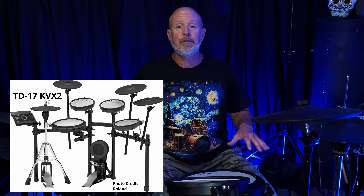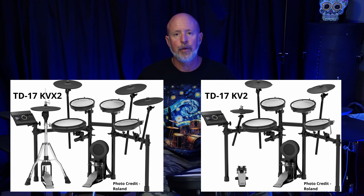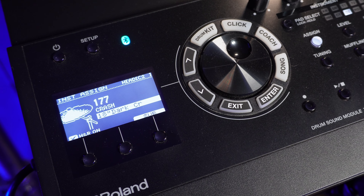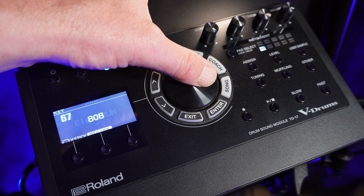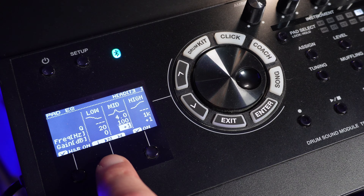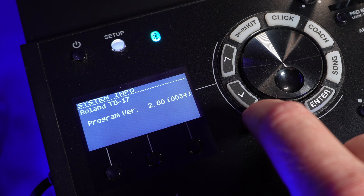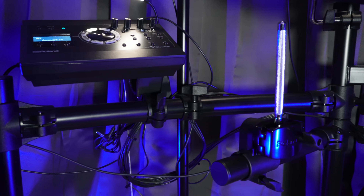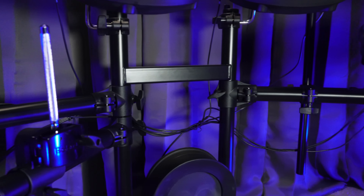There are two kits in the TD-17 line: the KVX2 that I've got right here, and the KV2. Both kits are driven by the TD-17 sound module, which contains all the samples and sounds. There are 70 preloaded drum kits, onboard effects you can tweak, and you can tune. There's a lot you could get lost in for days. If you do pick up one of these kits, make sure you install the version 2 update — it's free and there's a link in the description. Both kits are five-piece with kick drum, snare, and three toms, and pretty much everything is mounted on the included tubular rack.